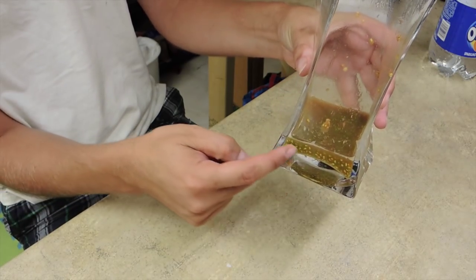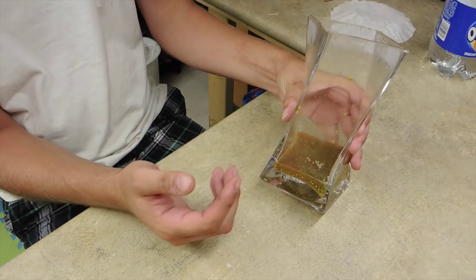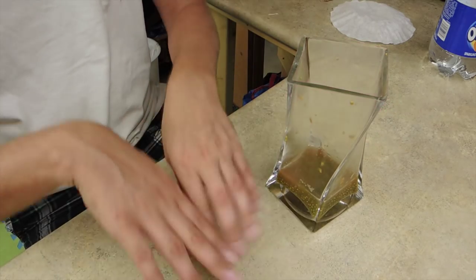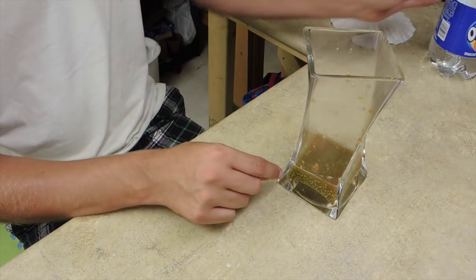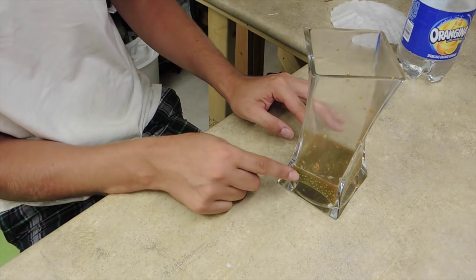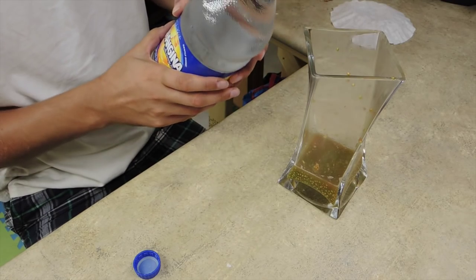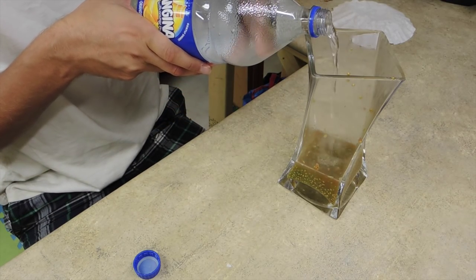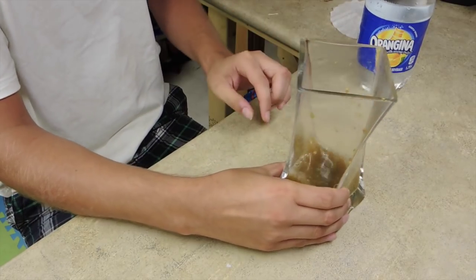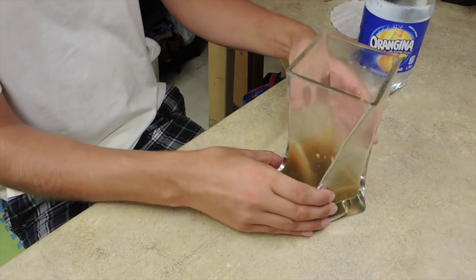I've squeezed all of those tomatoes - it doesn't look like a lot but look at all the seeds down at the bottom. There are hundreds and hundreds of seeds. There's also some up the side - if you wanted to, you could wipe some on a paper towel. But I want to save these individually, so I'm going to add just a little bit of water - about a half inch - to dilute it a little and allow the seeds to become separated from the goo.